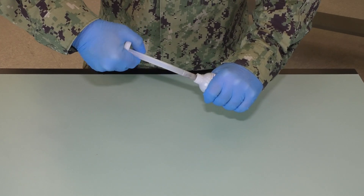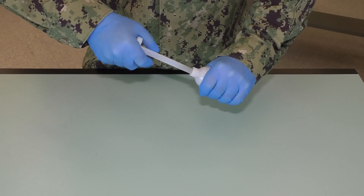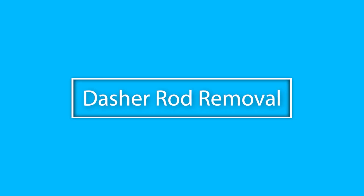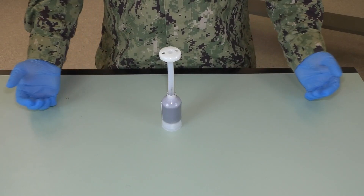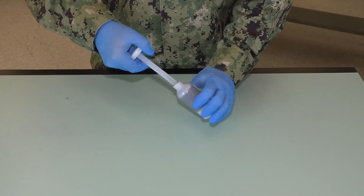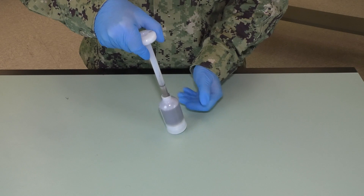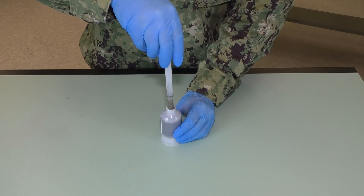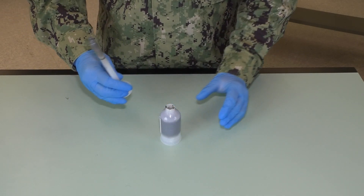Mix material for the number of strokes recommended by the material manufacturer in accordance with their mixing instructions. Once your sealant is mixed, end the mixing action with the dasher rod in the full out position. While holding the cartridge in the upright position, unscrew the dasher rod by gripping the bottom of the cartridge and turning the dasher rod counter clockwise. You are now ready to start sealant application.